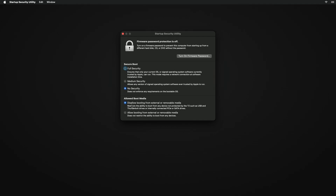After authenticating, change the Secure Boot option to No Security. Under the Allow Boot Media section, select Allow Booting from External or Removable Media.